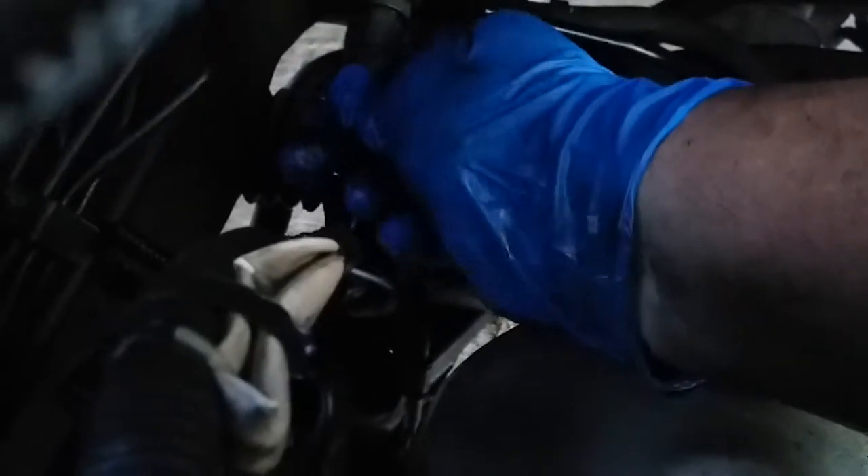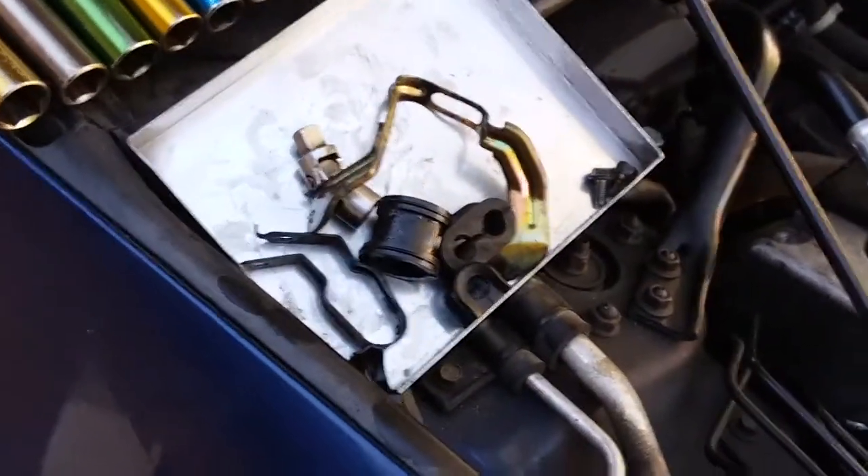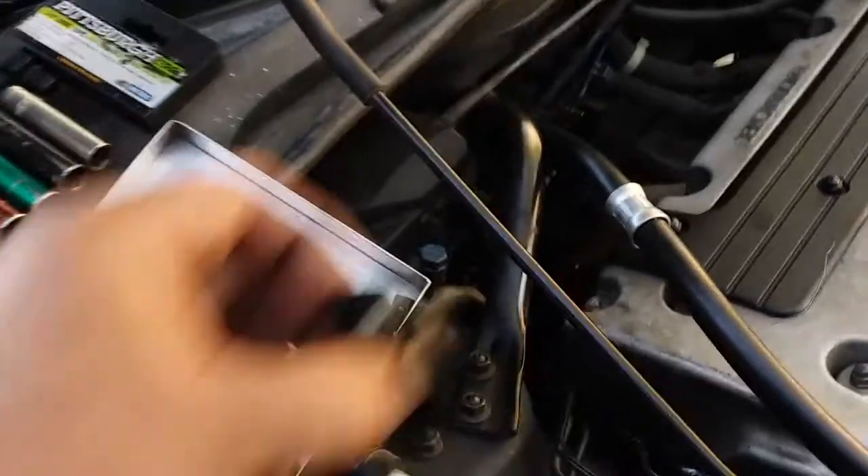After that is snug and tight, you want to plug in your sensor. The sensor is way down here — I'm gonna plug it right in there. All right, now we're gonna put the rest of our brackets on.